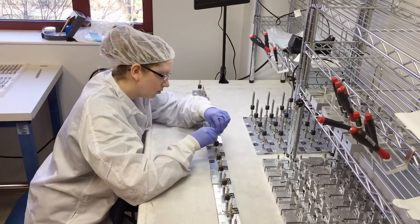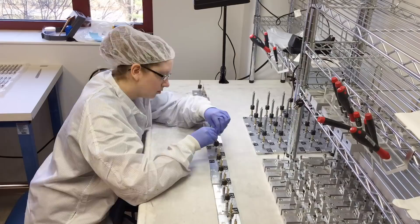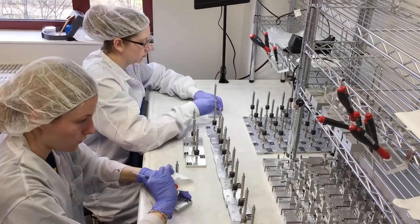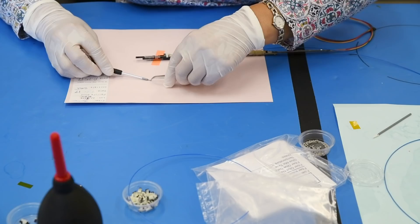Every fiber positioner has been built at the University of Michigan, mostly by undergraduate students in physics and mechanical engineering. There are over 20 parts in each robot. In fact, the DESI focal plane has over 600,000 different parts — all packed into a volume only about this big. It's a crazy, insane instrument that we're putting together.